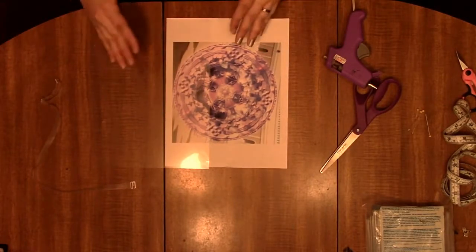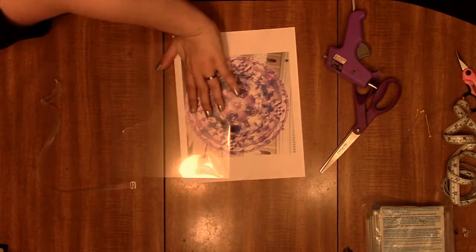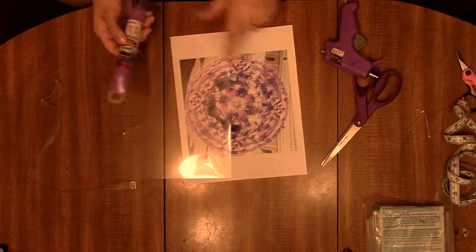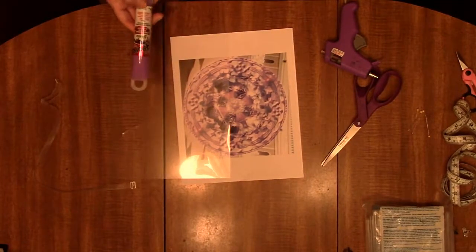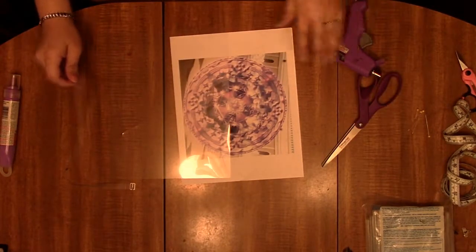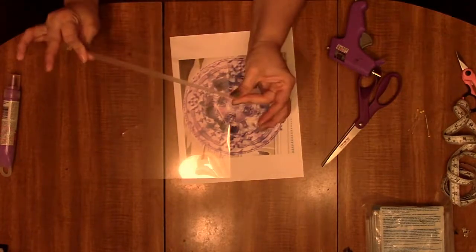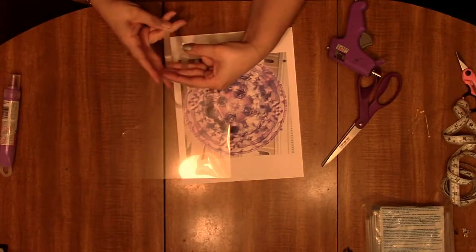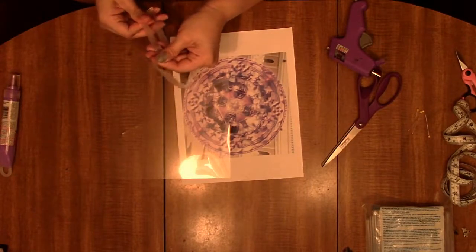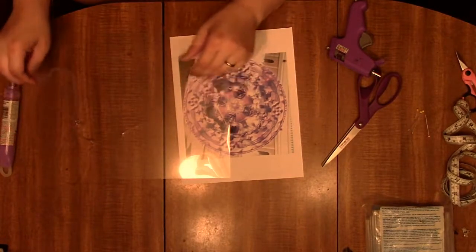If you want something thicker or thinner, that's your discretion, but I think this is the best medium for it. We're also going to need glass puff paint — you can use glitter, use whatever color you want, I need purple for mine. It looks really cool with glow-in-the-dark. We also need scissors, a hot glue gun, and clear elastic bra straps. You can buy these at the store or any craft store — they are strangely versatile.